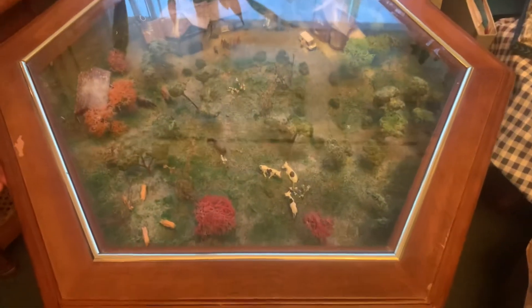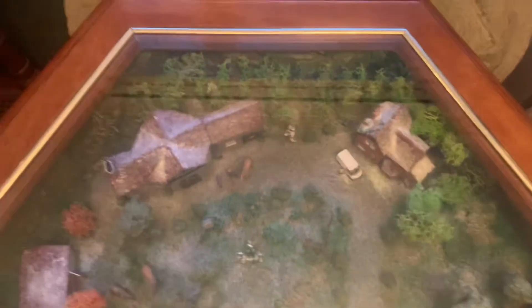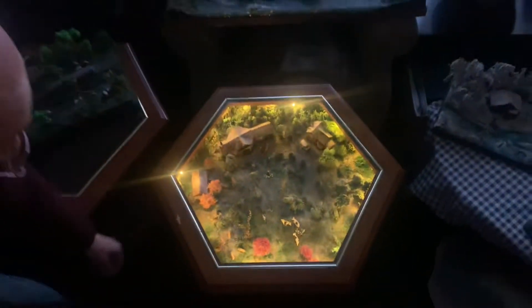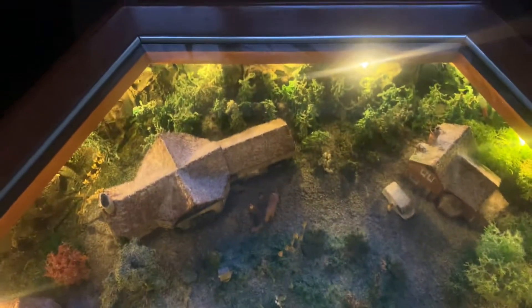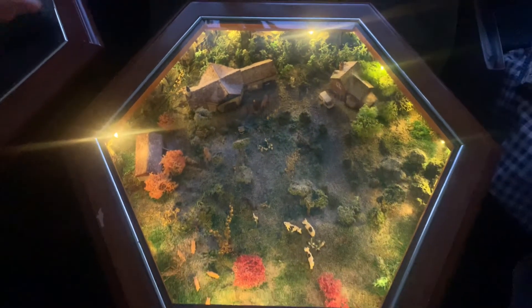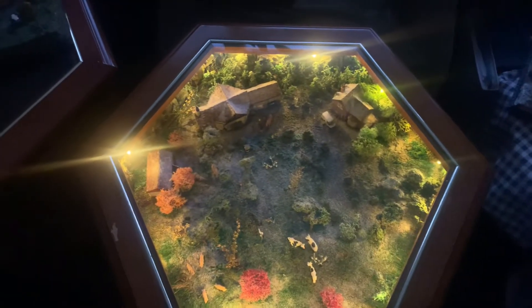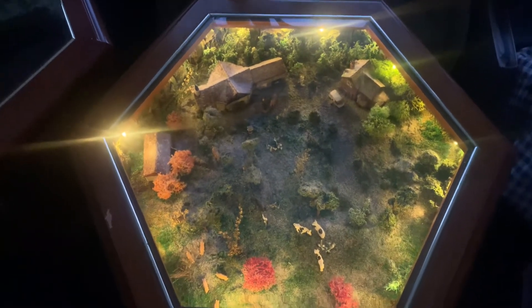Right, we're starting now. Ladies and gentlemen, this is a summer snow scene. Can you get the light? Look at that magic! Bill, what's the name of the table — the actual name? Summer Snow Farm. It's a diorama table.